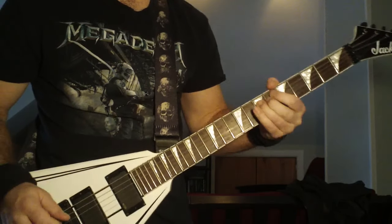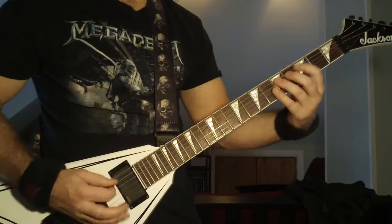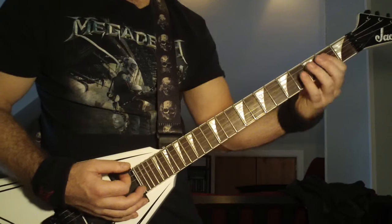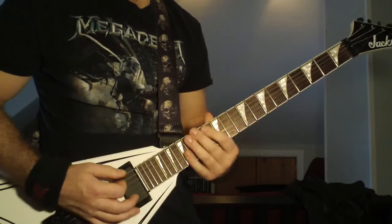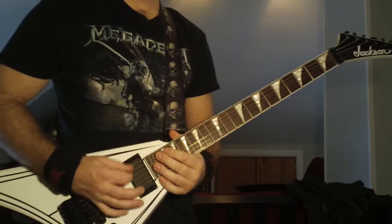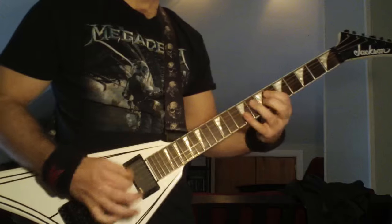Then he says 'moth into the flame' and holds it. When he holds that note, it's just an open six-string power chord. Then right into three, five, six, open. It's three, five, six power chord — so the open E-string, no power chord. And then palm mute the open six-string — no sliding, those are all strummed chords.